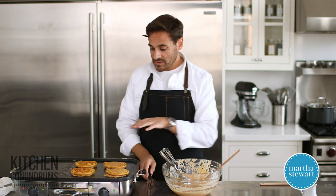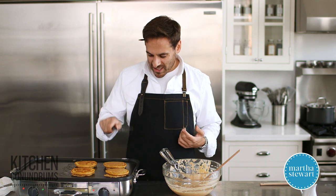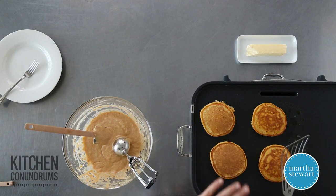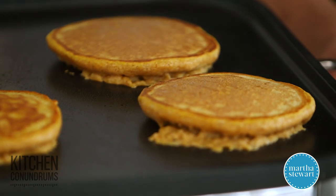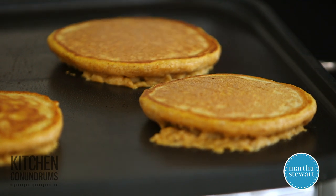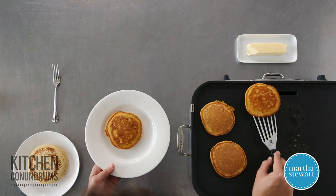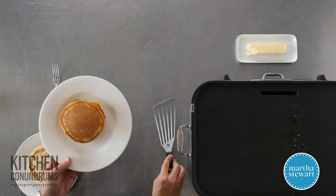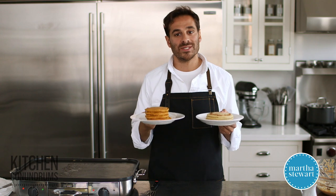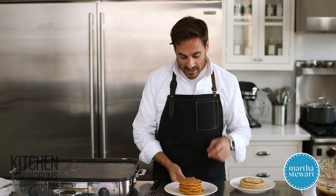Our other pancakes show much more even browning because we were only using a very limited amount of fat. These will take about a minute to cook on this next side. One thing you want to avoid — a lot of people do this with hamburgers and pancakes — is once they flip them, they take the spatula and push down on the pancakes. You want to let them cook undisturbed so they can leaven and puff, and you're not inhibiting any of that leavening by pressing down with pressure. These look done — really nice and fluffy compared to our other version. Those egg whites really help.